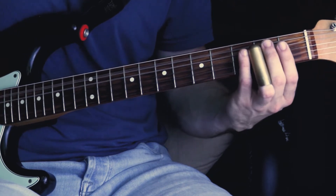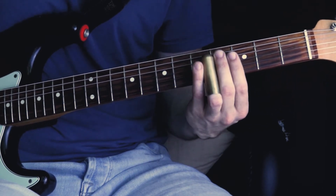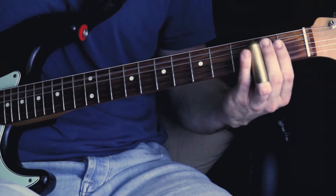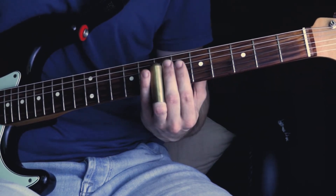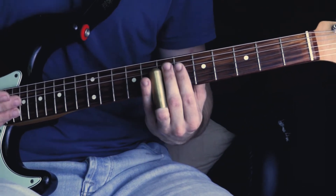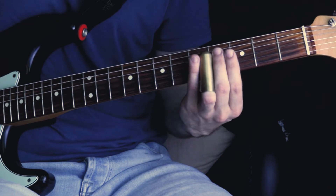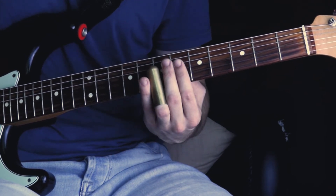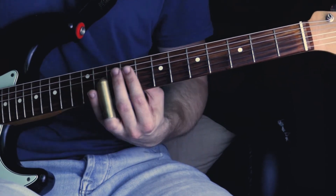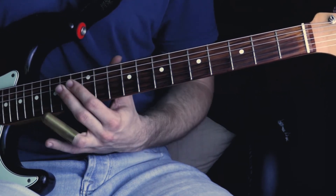Then you go up to the fourth fret, to the fifth fret and back, back to the fifth fret, up to the seventh fret. Then not back this time, but up to the ninth fret. Then back to the seventh fret once. And the last time you play, you slide into the twelfth fret. Let me play that in context and give this note a good vibrato.